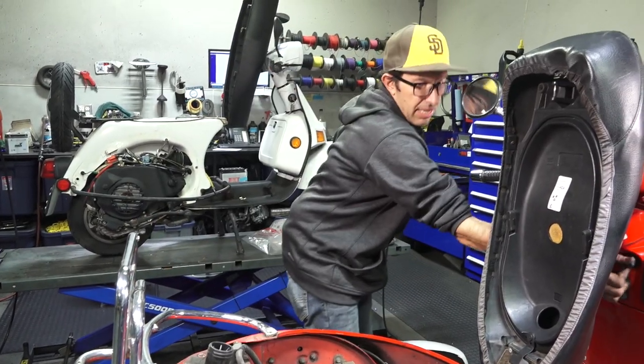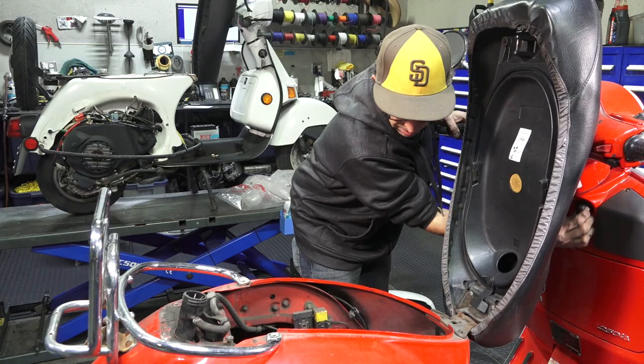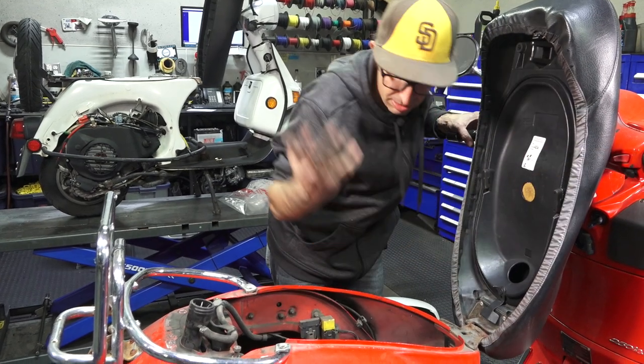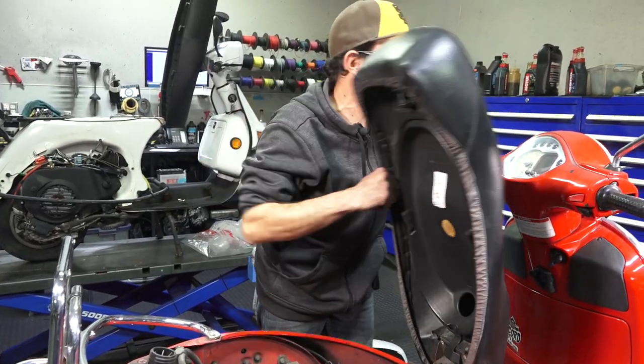Let's see if the scooter starts — see if I messed anything up. I don't think so. I heard the fuel pump whirl up. It may take a little bit of cranking the first time — sometimes you want to cycle the key a few times to allow the pump to prime. It starts right up, no issues. And I have a fuel gauge that's working as well.